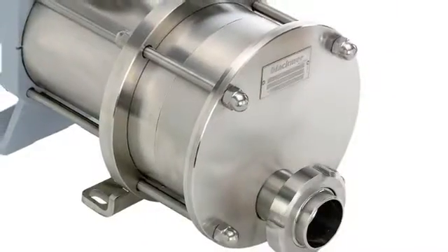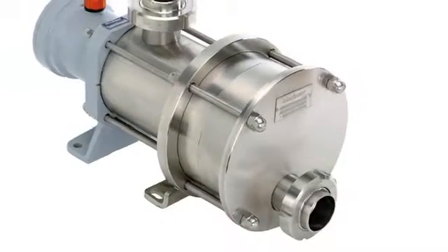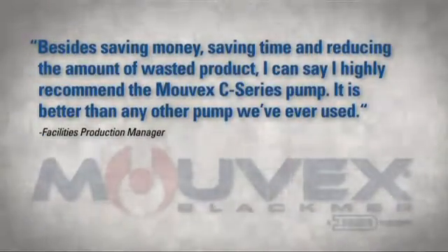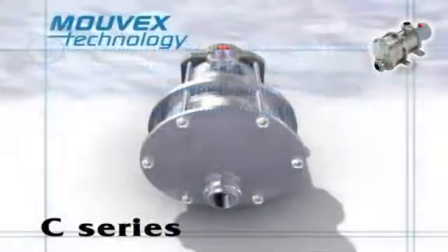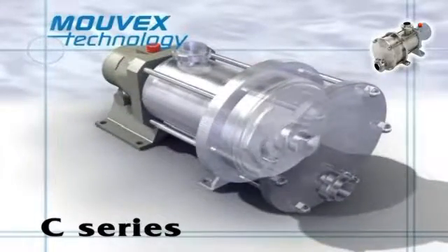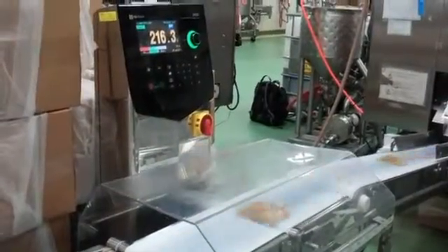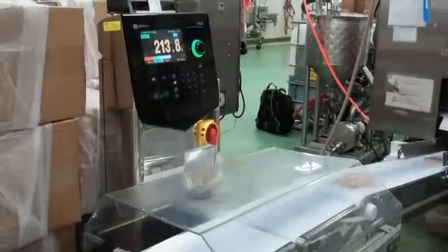The company has been so pleased with the performance of the Movex pump since its installation that they already have plans to purchase additional units. In fact, the C-Series pump performed so well, the facility's production manager is willing to pay it the ultimate compliment. With its superior mechanical performance, the Movex C-Series pump can improve efficiency by up to 30% over lobe pumps. The overriding goal when installing the Movex pump was to reduce the number of rejected packets, and that's exactly what the pump did.